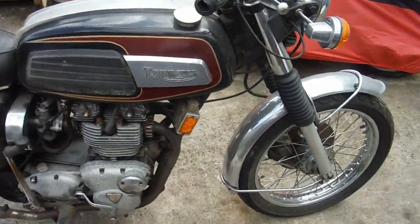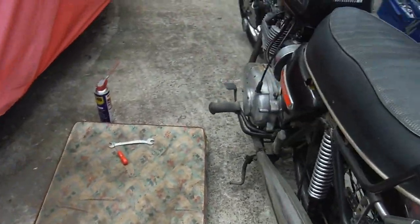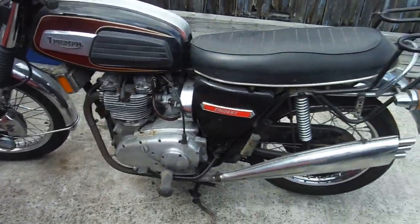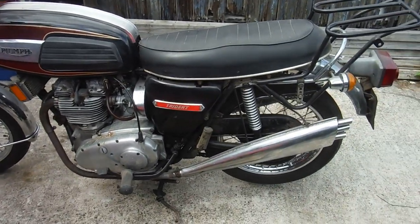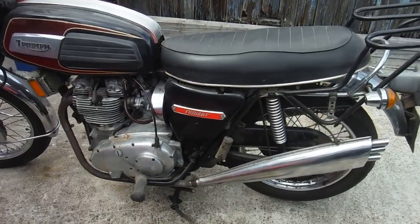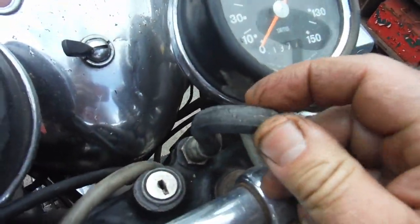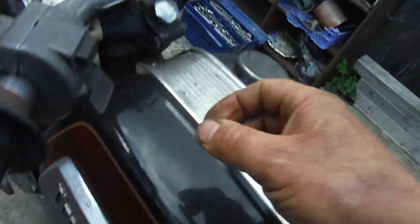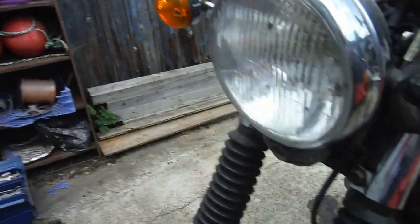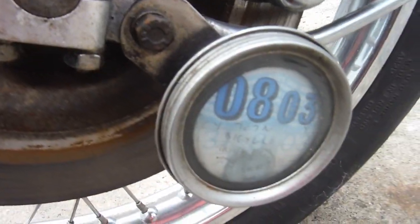I think I know a certain Trident that would like to go back on the road, and I think I'm going to oblige. I'll order some new tyres for it, and tubes and rim tapes. Better replace that too — it's been on there since the bike was new probably and it's starting to crack. The tax disc says 2003 — 19 years ago.